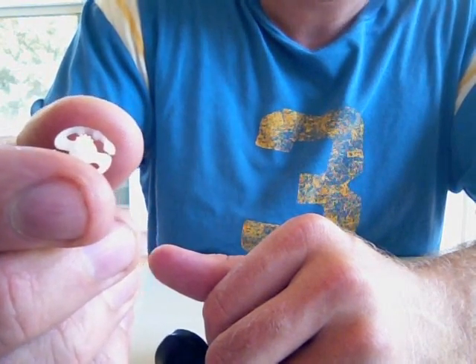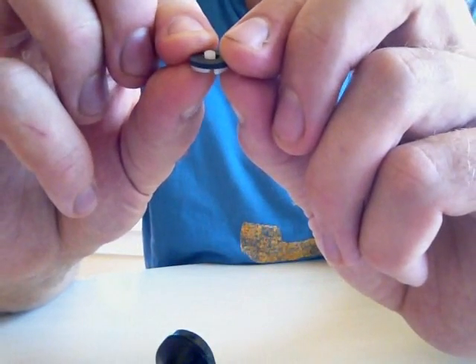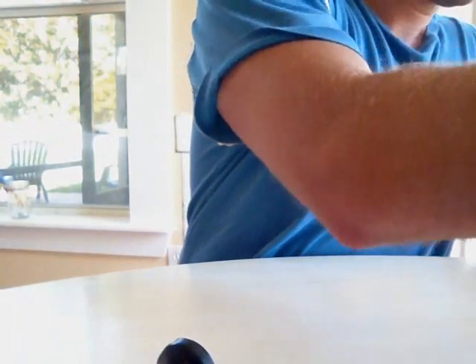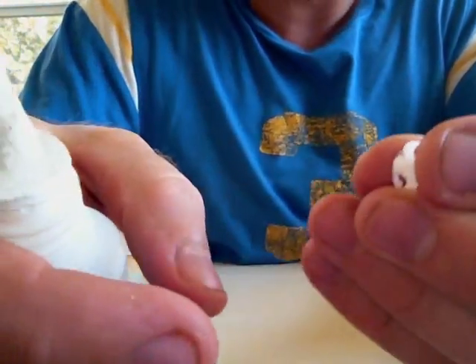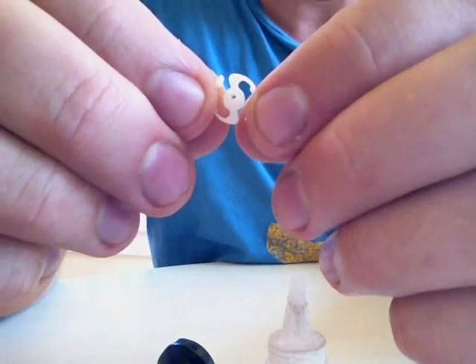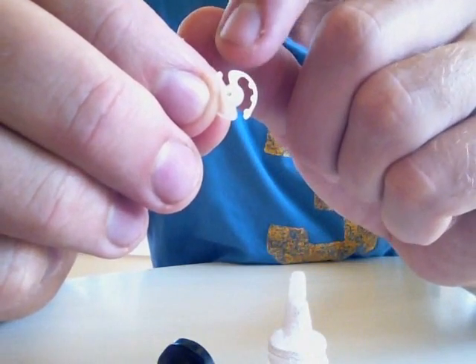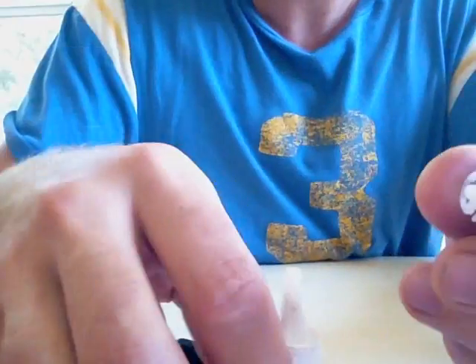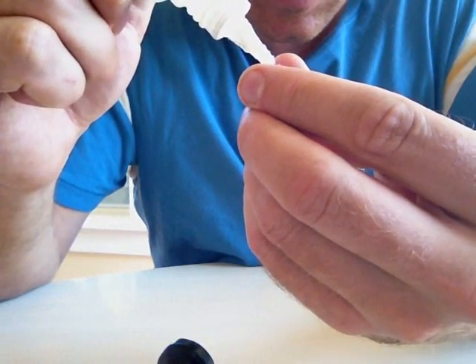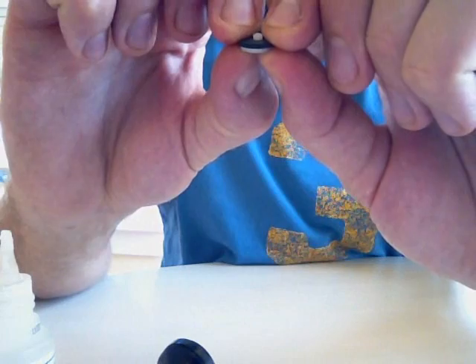So what we're going to do is glue this gear to our neoprene washer. I hold the gear in my hand and put a little glue just at the top and bottom of those arms — but you don't want to glue the middle piece because it needs to be able to move. When you're using the glue, less is more. Then I just sandwich it onto the neoprene washer and give it a nice little pinch.